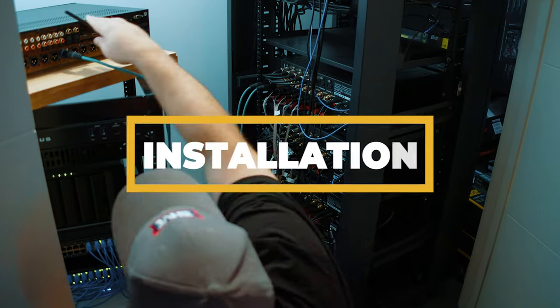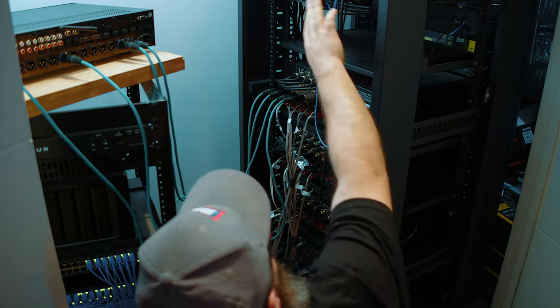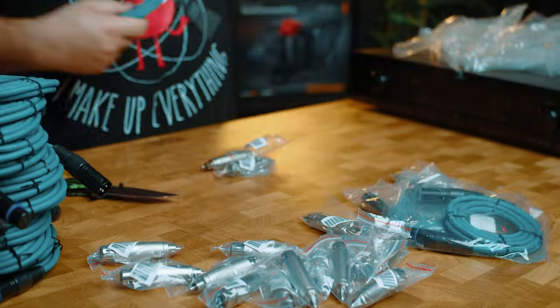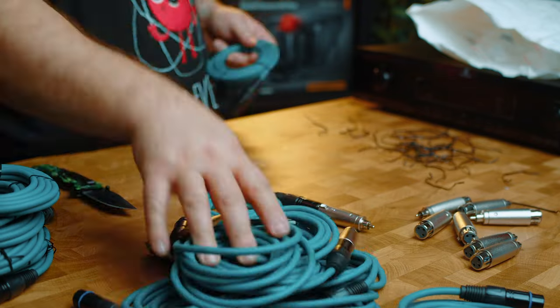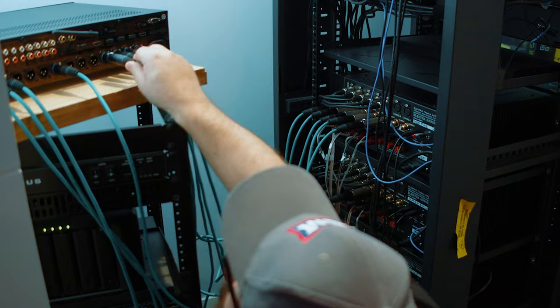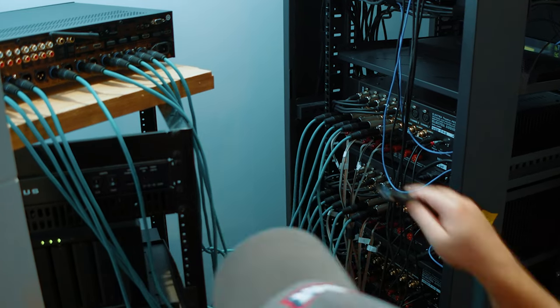Installation was pretty easy. However, I have a Trinnov Altitude 16 processor in my setup and I was not up for dismantling that for this video. So I used XLR cables with RCA converters and switched the amps over to RCA inputs to keep the Altitude 16's configuration intact. As I have everything labeled it didn't take too long to have everything connected and powered on.